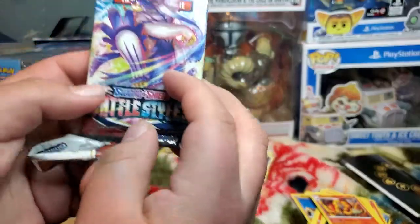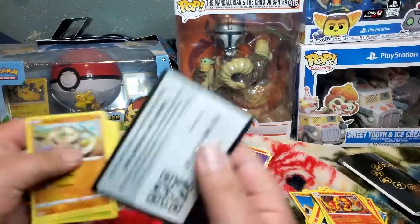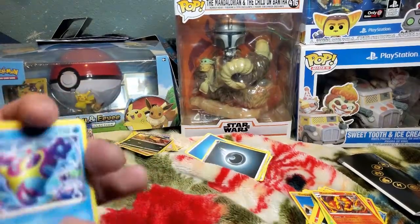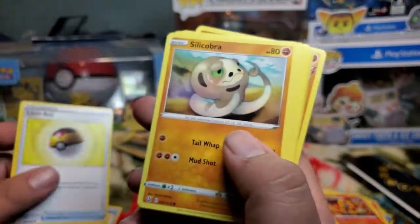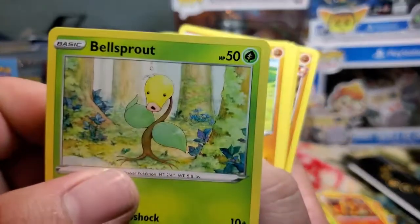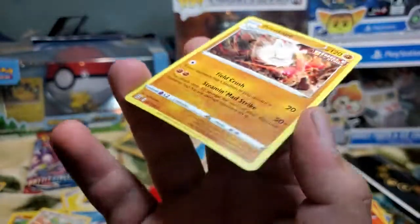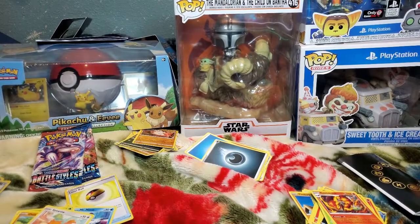I didn't mean to open it from the side but it's cool, gotta open it on camera. Code card in front. One, two, three — Dark energy! Alright then. A little bad looking fish, Buffalant, Level Ball, Silly Cobra, Mr. Mime, Bellsprout looking real confused, Onix, Sparrow, a reverse Horsea, and a single strike Primeape — but no hollow though. I'll keep it to the side.